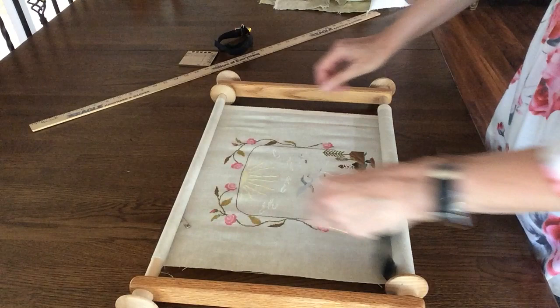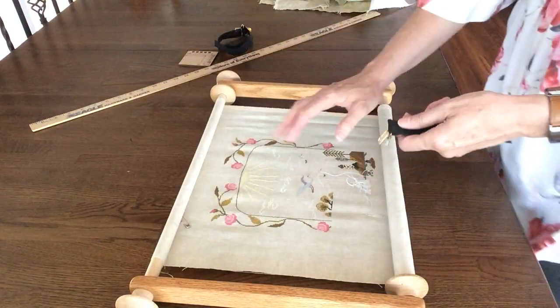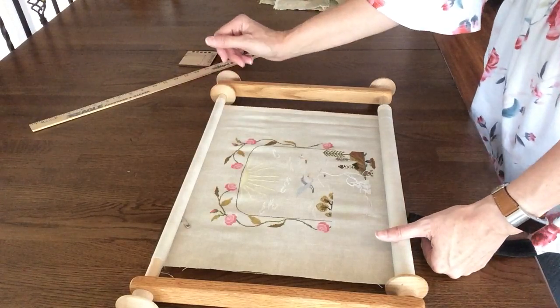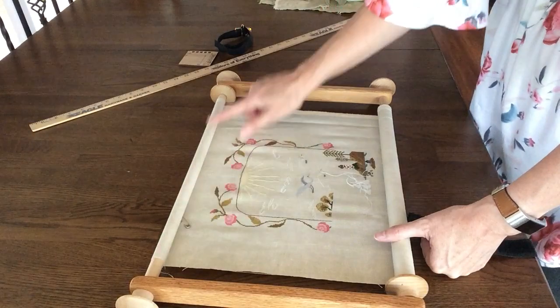I like my fabric really tight, so I tighten up the top and bottom every time I work on it and make sure it's really tight. You should probably loosen it when you're not working on it to give it a little slack so you don't warp these bars.